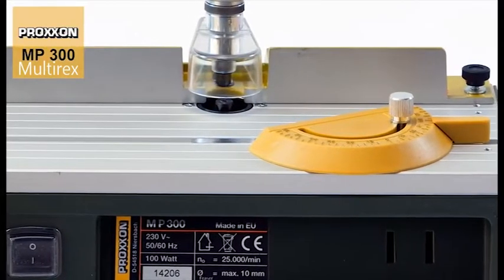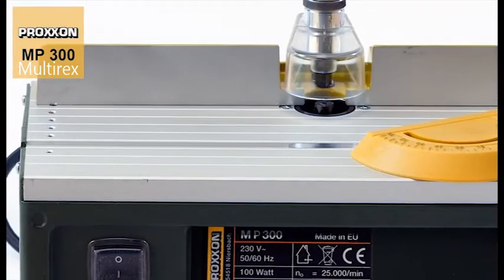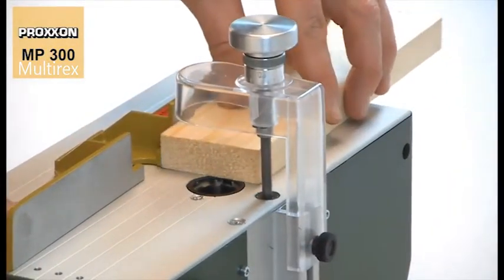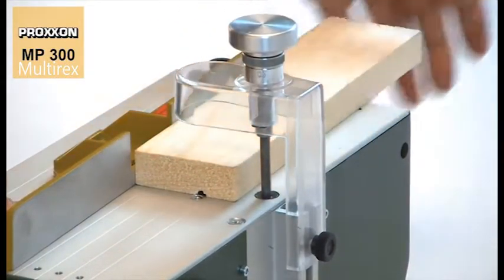The scope of delivery includes a practical angle stop and a longitudinal stop made of polished aluminium. These elements have a wide adjustment range, allowing accurate and perfectly straight machining of workpieces of diverse widths.